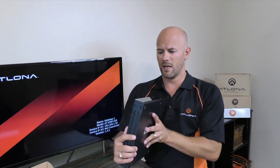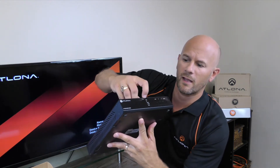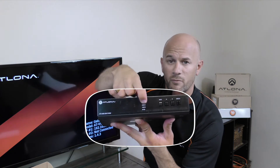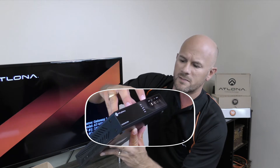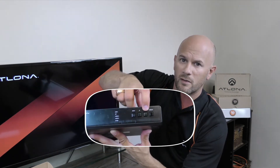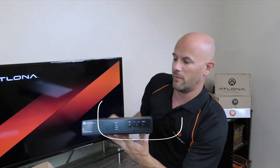On the front of the unit you have a list showing the connection types, indicating the status of what's connected and what source is active at the moment. On the left side you have a series of buttons: input buttons, up and down toggle buttons, as well as a display toggle button.